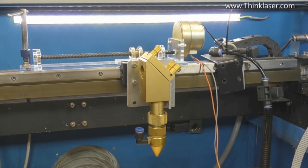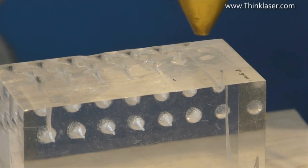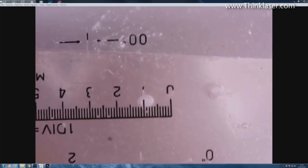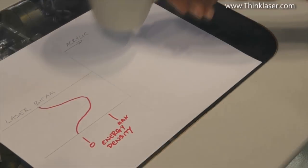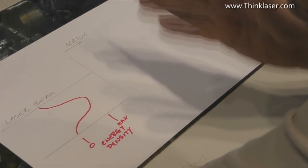We still haven't answered my fundamental question: why am I getting striations when I've got constant speed, constant power, and no air assist? There must be some other mechanism. With a distance of 18mm - the correct focal distance for this nozzle - I'm going to burn a pulse into the surface at 50 milliseconds. We can see the hole just here. In plan view, the hole is about 0.5mm diameter, so our side view and plan view agree.